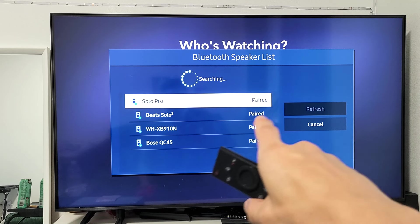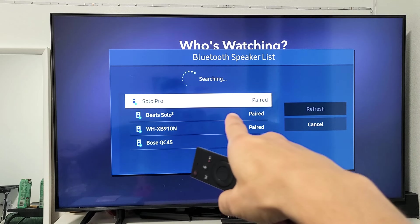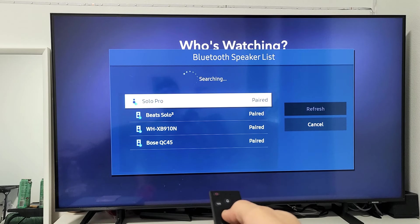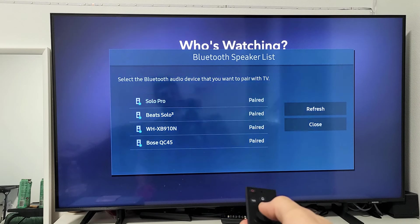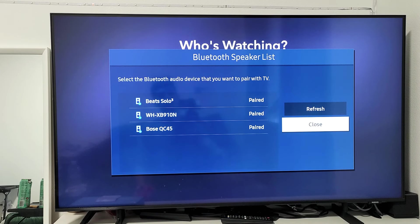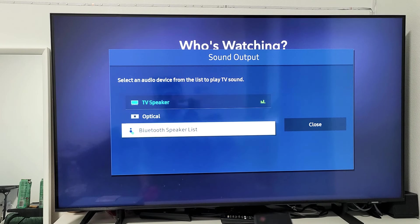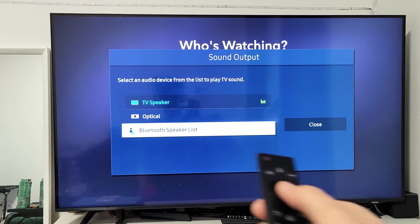You can see I already have my Solo Pro paired up there. Let me go ahead and totally delete this and start over again. I just deleted it. Now let me go back down to Bluetooth Speaker List and click on that.